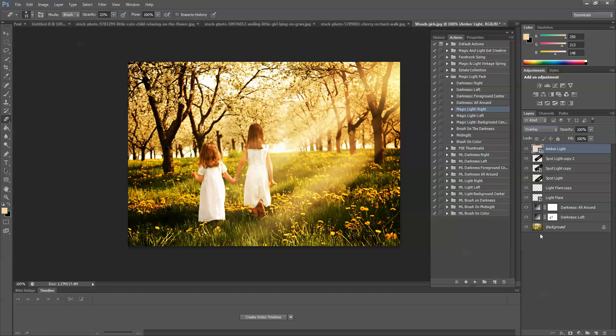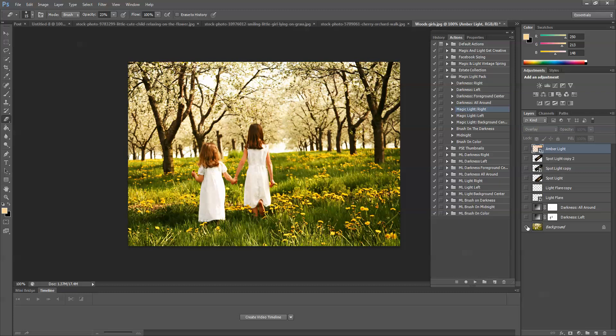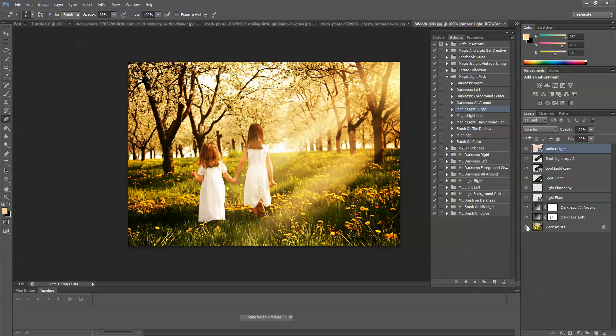That looks pretty good. Let's look at the before — this is where we started, and this is where we are now. That's a pretty dramatic change. I hope you found this tutorial helpful. You can find all of our products at www.magicandlightcollection.com. Thanks for listening.